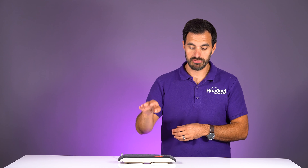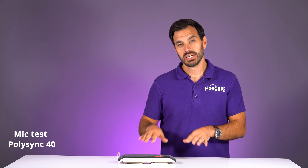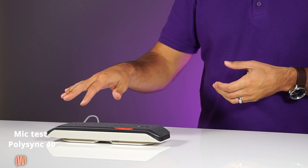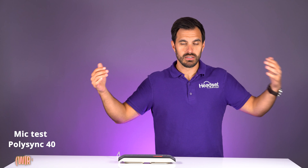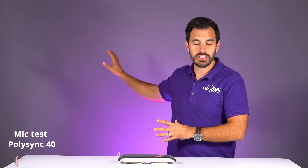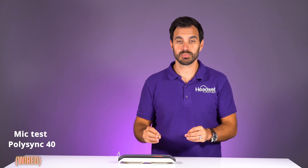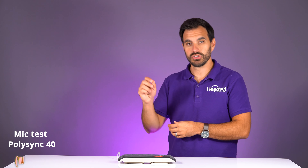Then I'm going to see if I can connect this to the big version, the PolySync 60, to see if that works. My voice is coming through the camera right now, so this is what it sounds like through the DSLR. Now we're switching to the PolySync 40 — my voice is directly being recorded on this speakerphone. This is a private office, so this is what it would sound like without much noise or distraction. This is what you can expect your voice to sound like when the speakerphone is hooked up via USB cable.